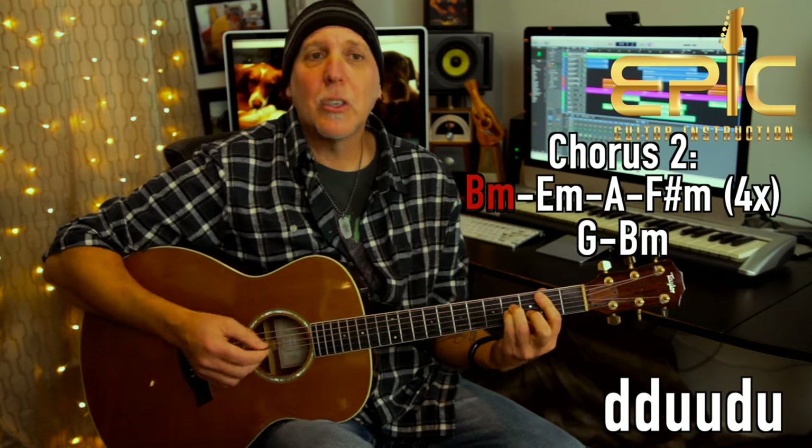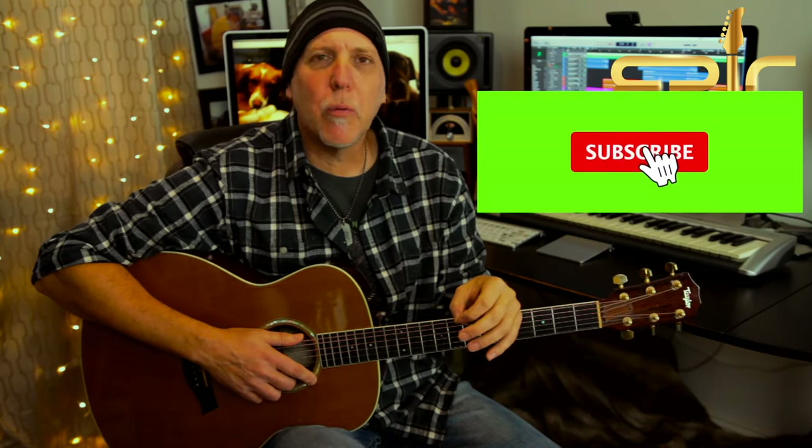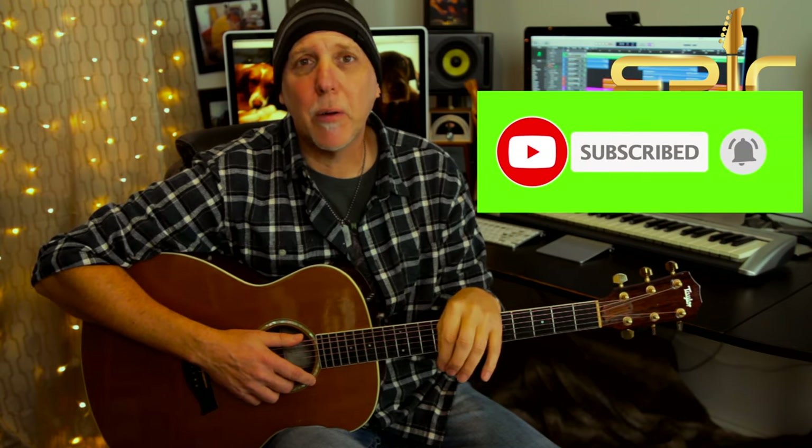Oh, I just died in your arms tonight — we're into the chorus now. And hey, if you haven't yet, please subscribe to the channel. Subscribing really helps me keep bringing the content, and ring that subscription bell so you'll be notified when I have new lessons posted. Also leave me a comment below — let me know how you like this lesson and what lessons you'd like to see in the future. If you like this video, please smash that like button, give it a thumbs up, share it, and thank you so much for your support.